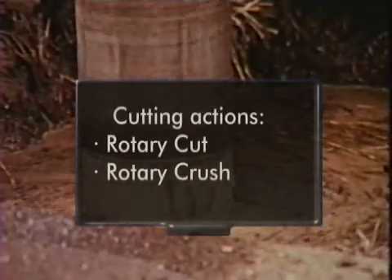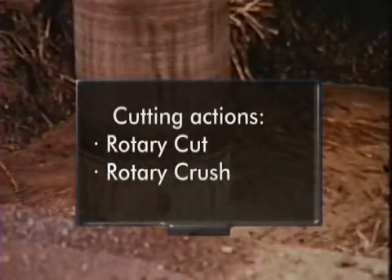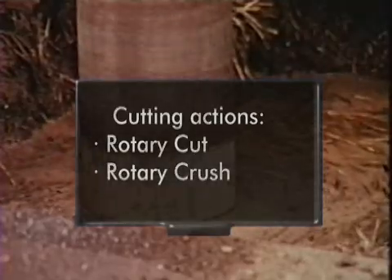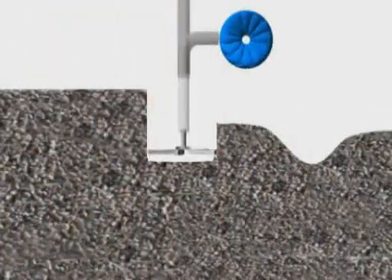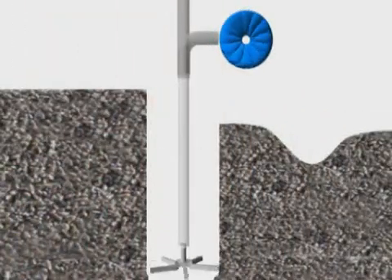The cutting actions used in the reverse circulation system include the rotary cut and the rotary crush actions. Shown here is rotary cut. The unique direction of the water-based flushing media is profiled.